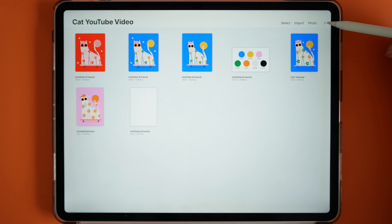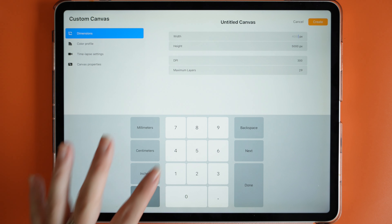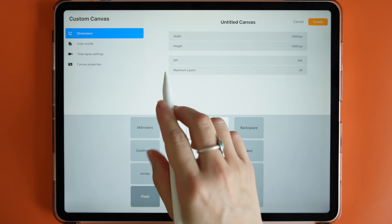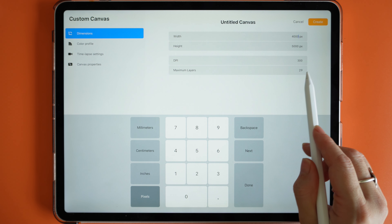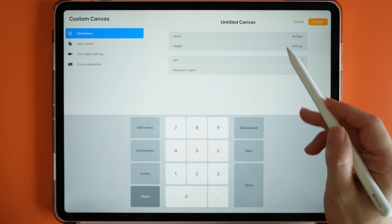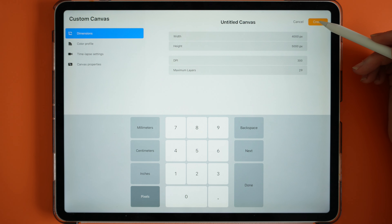First we're going to create a canvas, so I'll just go over to the plus here and I'm going to create a canvas of 4000 by 5000 pixels with a DPI of 300. This usually gives me around 29 layers to work with. If this number is a little different that might be because you have a different iPad, so just bear that in mind. I usually create a canvas quite large just in case a client wants to license out a design in the future.